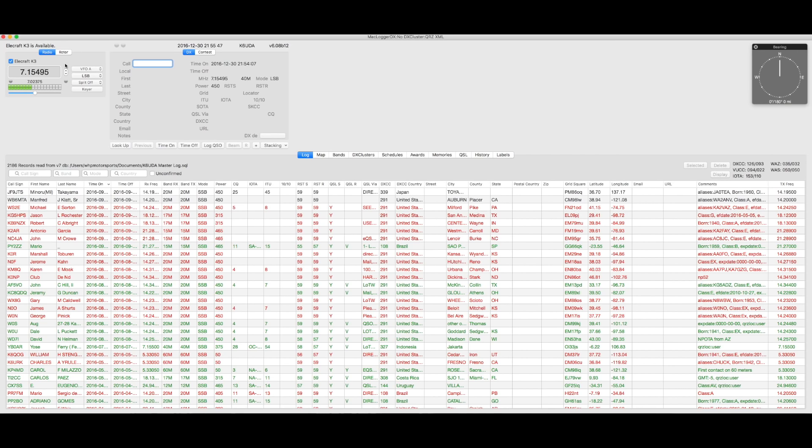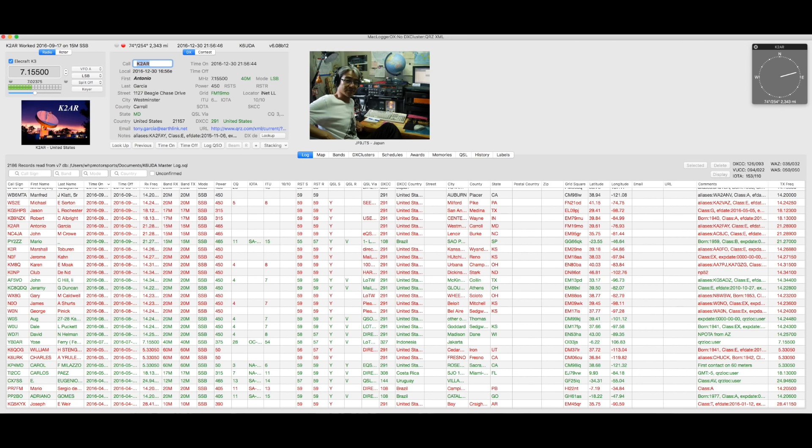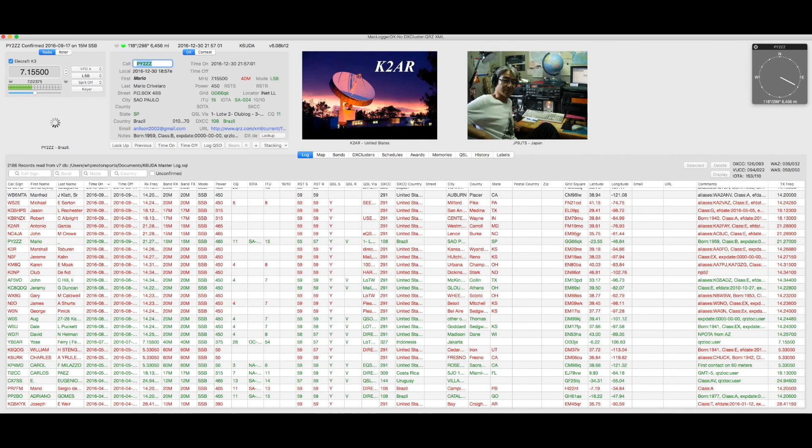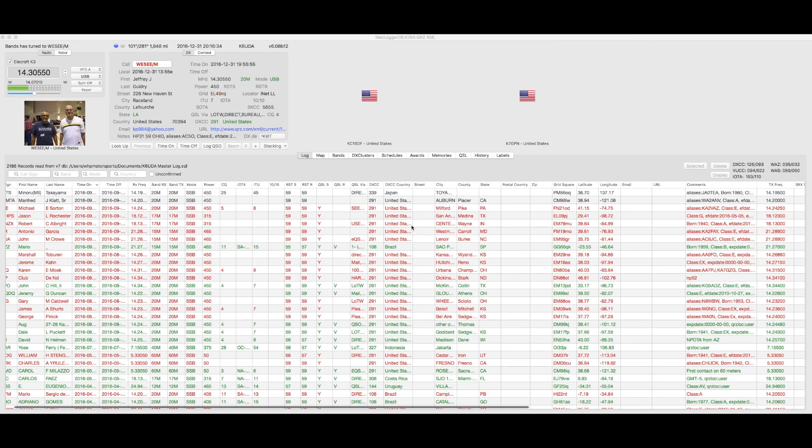You've got your log up there, and up in the left-hand corner you've got radio controls — it's full radio controls. Getting information in there is just as easy as typing in a call sign.